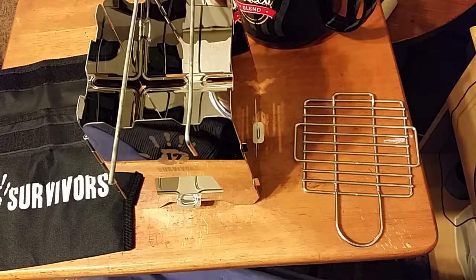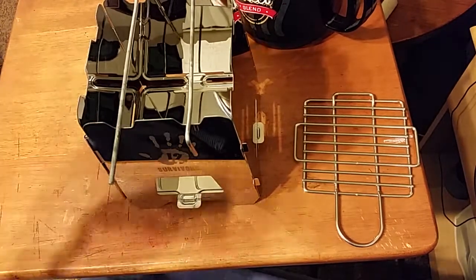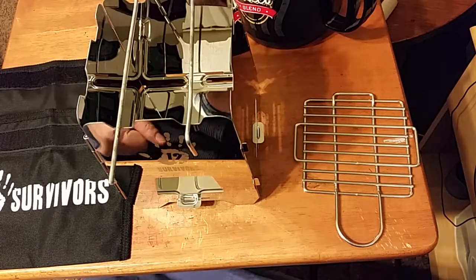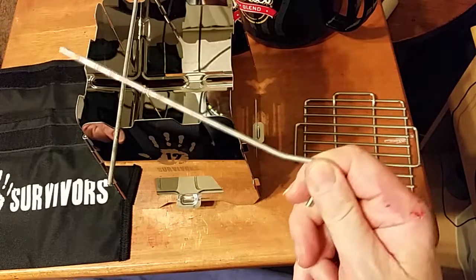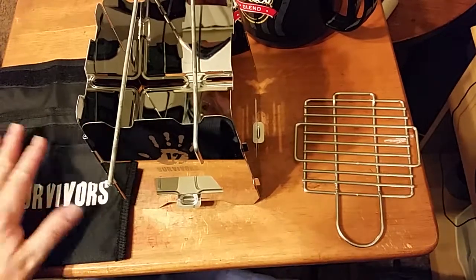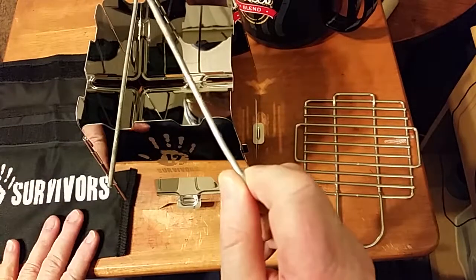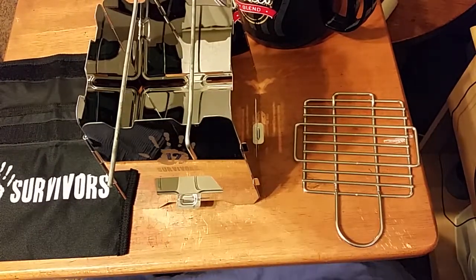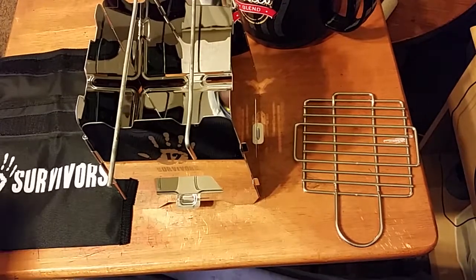I just wanted to have another option to use with this little folding stove, so I thought I'd show you this idea. If you have this particular brand — the 12 Survivors — or something similar with a grill, and you want a way of supporting pots without built-in bars, just get a couple of steel tent stakes. I would prefer steel over aluminum simply because of the strength and heat resistance. So these two stakes are a permanent part of the kit for this stove. Thanks for watching — catch you on the flip side.